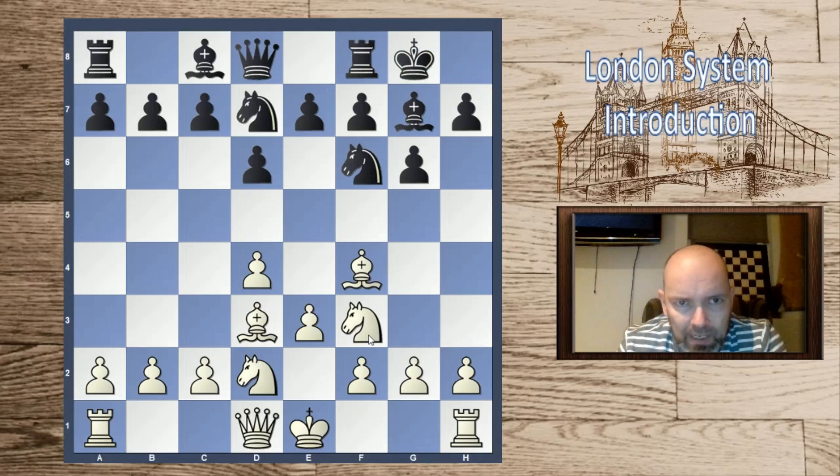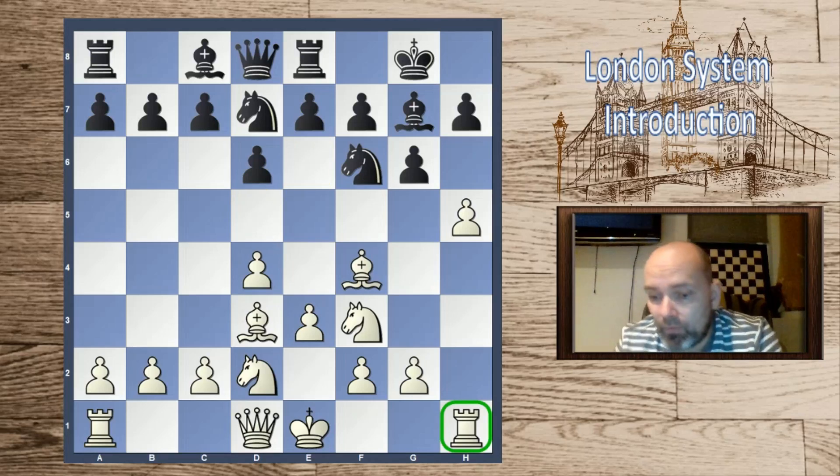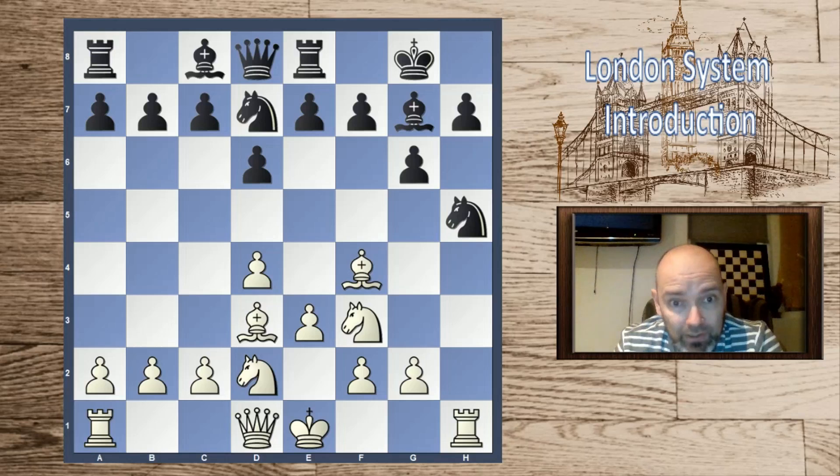After d6, bishop f4, knight bd7 — typical London moves even in 1907 — black goes g6, bishop d3, bishop g7, knight bd2. Black castles. Marshall played h4 — usually we would play h3. This is an interesting choice; black would probably do best to play h6, though white still has attacking ideas. In the game, Amos Burn played rook e8, which allowed Marshall to play a devastating attack: h5. By not castling, in many London lines you can postpone castling and go for this attack.